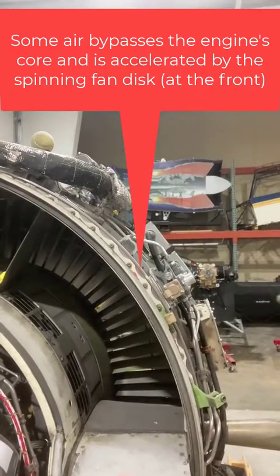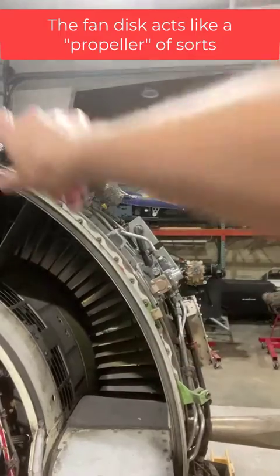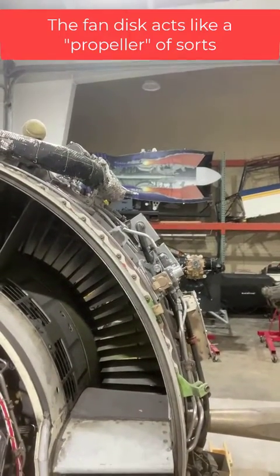It kind of acts like a really large propeller. It's not exactly a long propeller, but it's still spinning and generating a large amount of thrust.